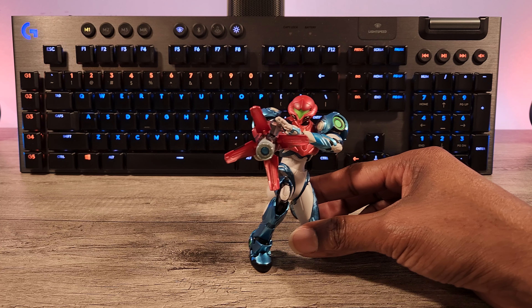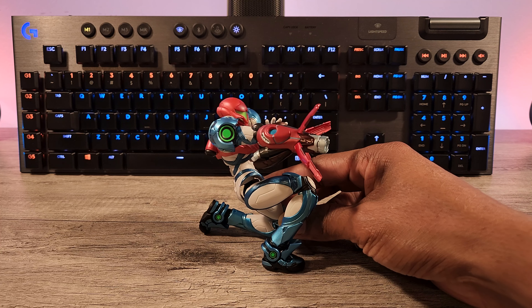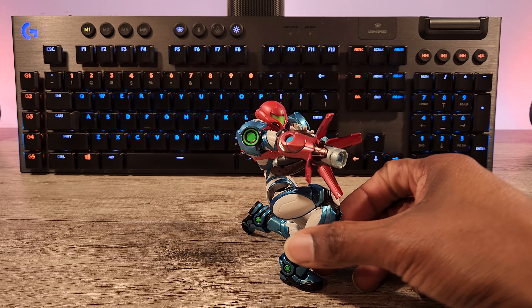All you do is plug it in — the little booster part goes in the back of course — and there you go. Now she's ready to battle.